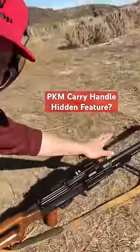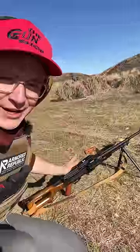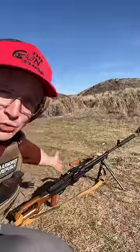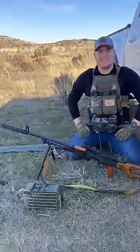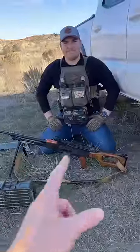Despite what you might think, this carry handle on the PKM is not just to carry the gun. So let me show you what it's really for and how it allows you to shoot even more ammo. We have Parker, who is our resident PKM expert. A massive thank you to the guys at the gun shop for showing us this beautiful piece of machinery.